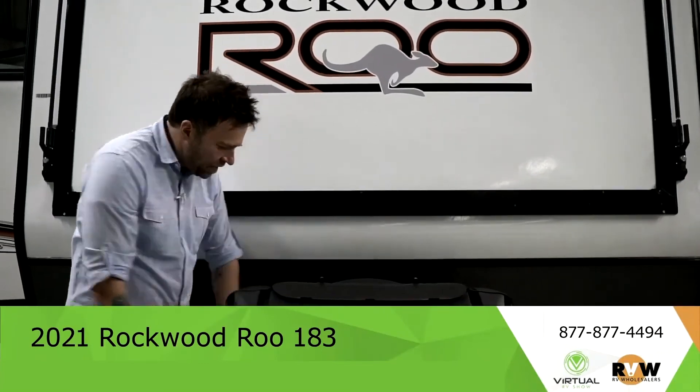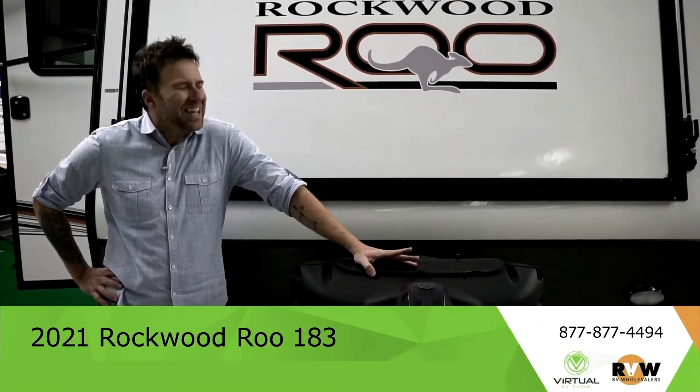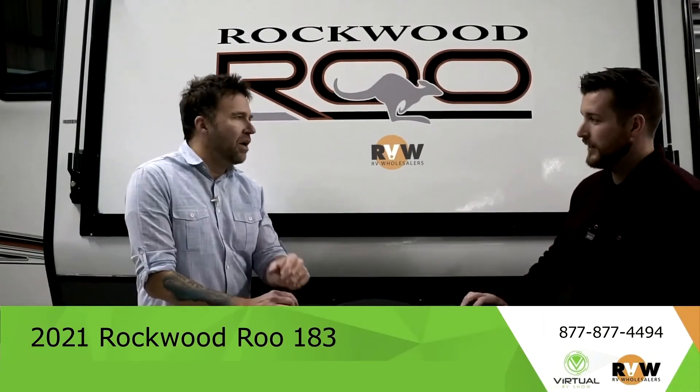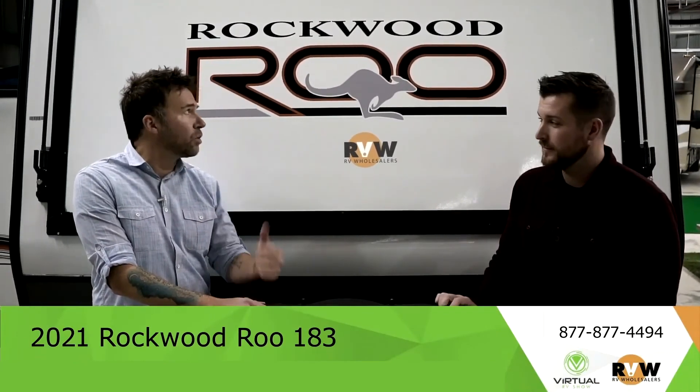Up here you've got your double battery enclosed and your propane tanks. That is pretty much it — that's the Rockwood Rue. But there's so much more that we didn't even get into, just the little details that Rockwood throws into their RVs. High quality — you cannot go wrong with a Rockwood Rue.